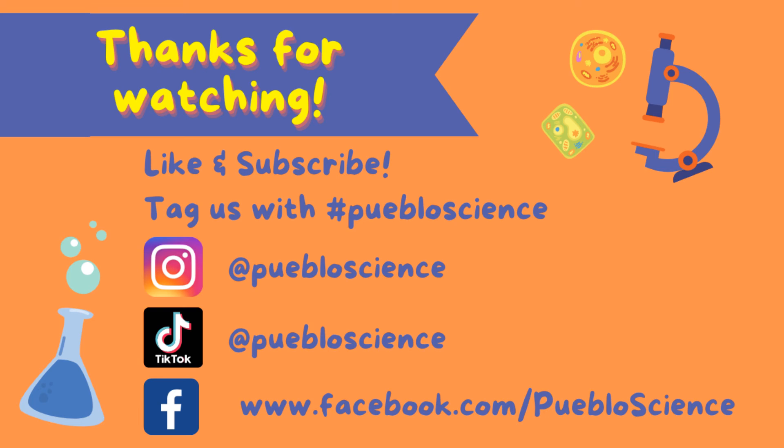Thank you for watching! Make sure to try this experiment at home and tag Pablo Science in your results! If you haven't already, subscribe to our YouTube channel and follow us on Facebook, Instagram, and TikTok for more science experiments. And don't forget to comment below what you would like us to cover next time. Bye!